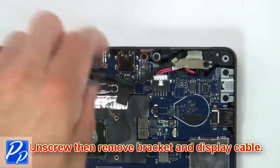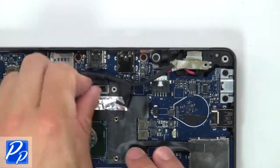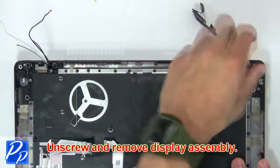Next unscrew, then remove bracket and display cable. Next unscrew, then remove bracket and display cable.